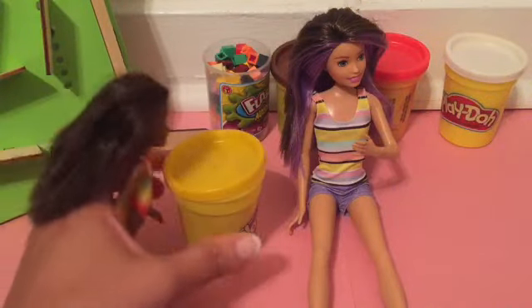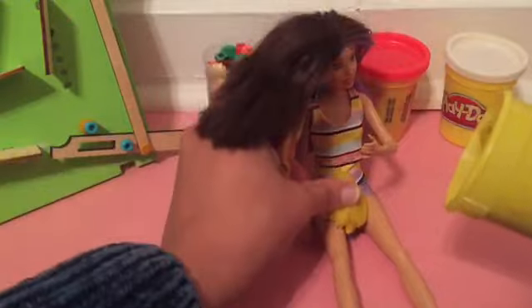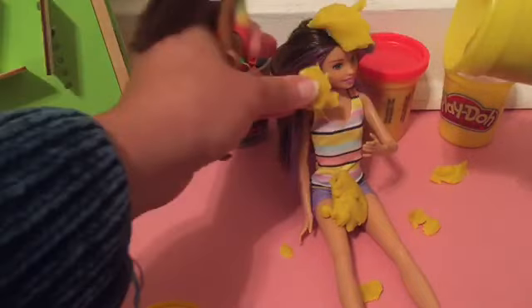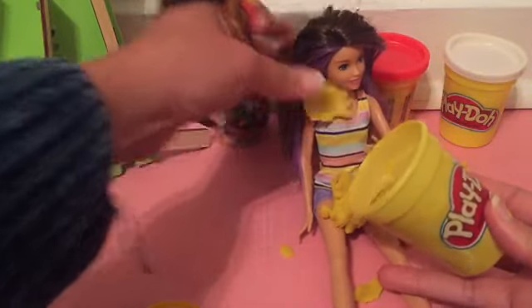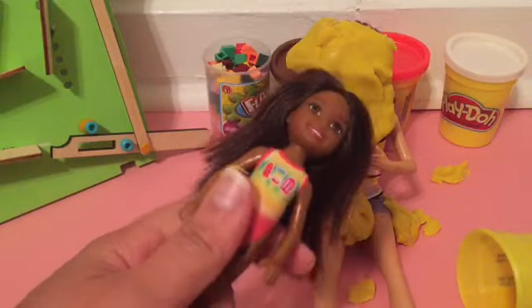Time to cover Skipper with yellow play-doh! I'm gonna put yellow play-doh all over Skipper! Look at that! There you go! Is that gonna stay in your hair, Skipper? How about right there? Stick it to you! How about in your face? We're putting it all over Skipper! Skipper is covered in yellow play-doh!